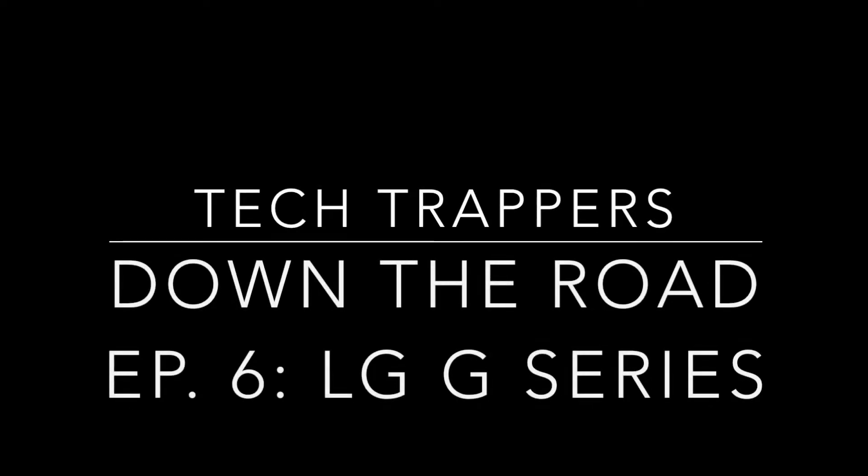Before we get started with the video, I'd like to apologize for all the whirring in the background — that was my air conditioner. Hey guys, what's up? It's Isaac here, and today we are going to be doing episode 6 of Down the Road, where we explain all the generations of a certain product line and see how that line has evolved over the years.